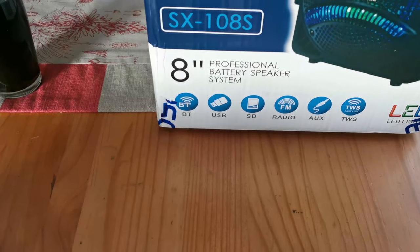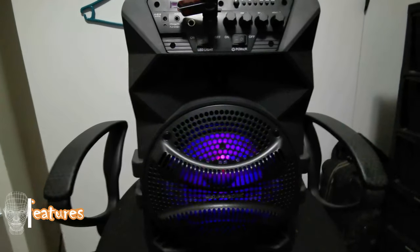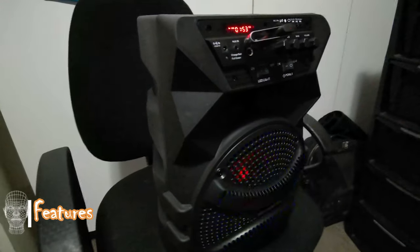I actually saw today that you do get these in a 12 inch and a 15 inch edition. So let's look at some of the features. It supports Bluetooth and TWS function, which means you can slave other Bluetooth speakers to it. It's got FM radio, USB,